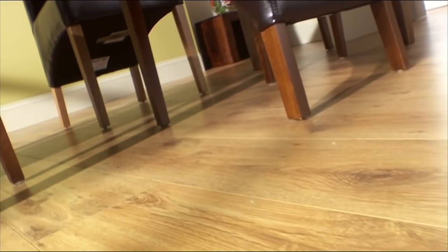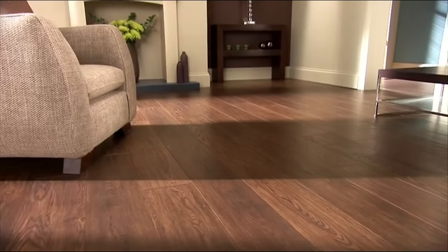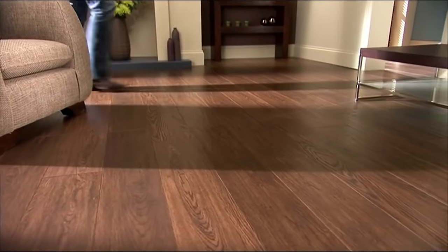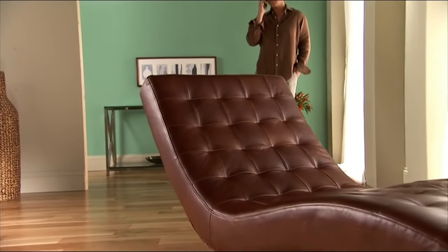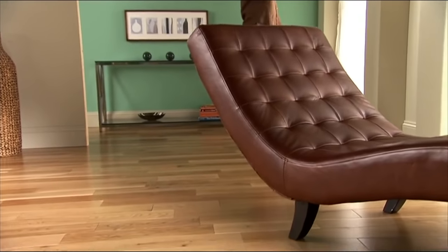Hi, in this video we're going to show you how to lay laminate flooring. There are various different types of laminate flooring, so make sure you follow the pack guidelines when laying your specific floor. Fitting a laminate floor can really improve the look of a room, but if you've been putting it off because you thought it was too tricky, stick around and we'll show you just how simple it can be.